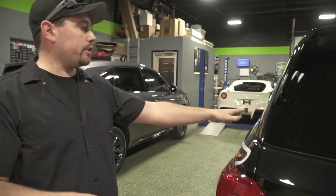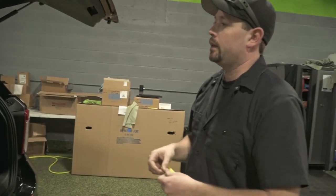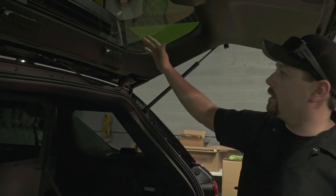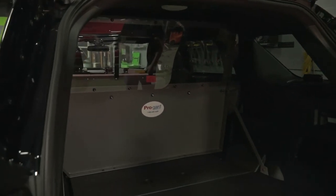In the rear hatch area we installed some Phoenix Fusion surface mount lights, and we also installed some Phoenix lighting on the rear hatch. These ones they wanted integrated onto the hatch, so they aim up when the hatch is up. You can also see the back of the cage with the partition there.